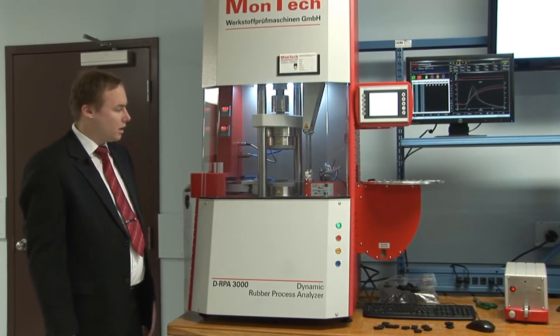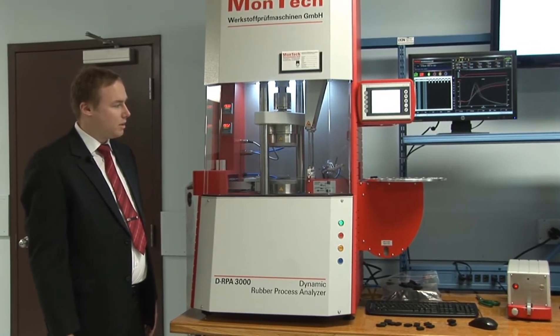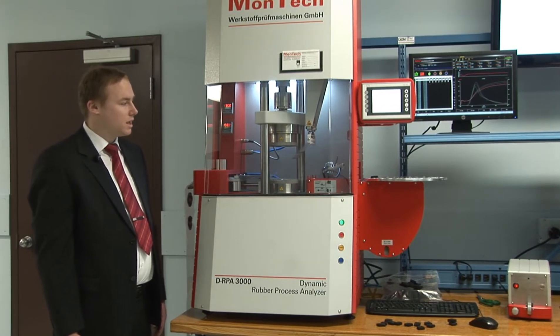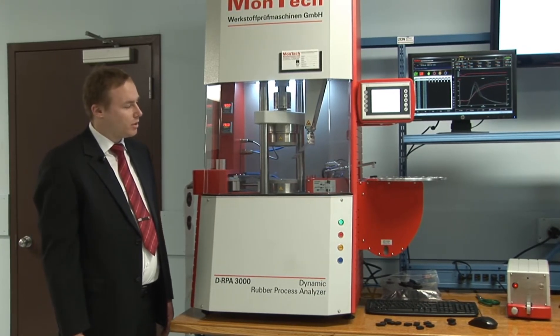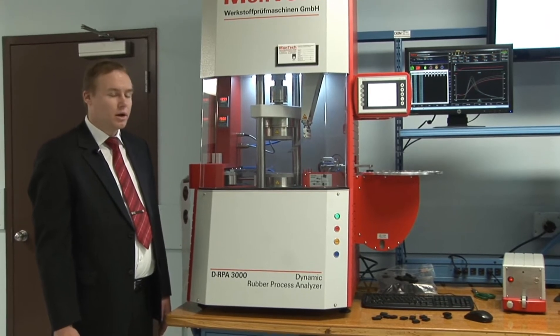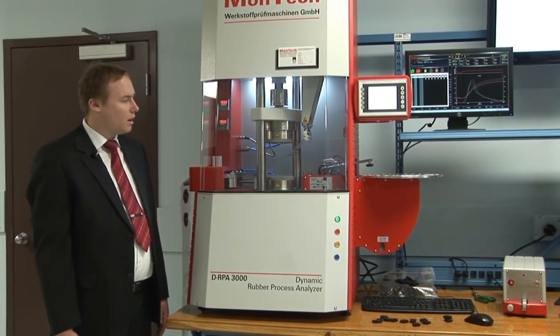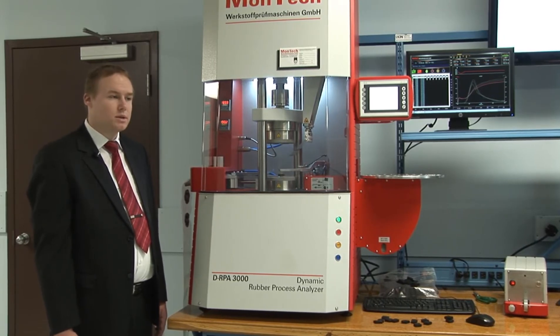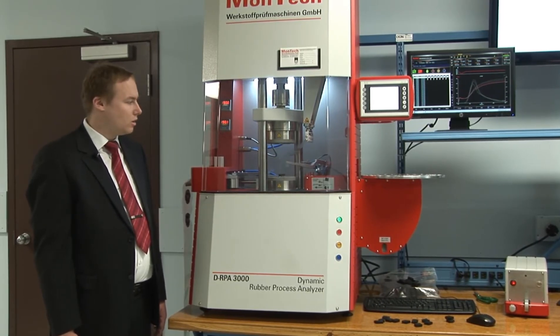Here we can see the first tested sample removed from the die, the second sample is picked up from the tray and directly placed onto the die, and afterwards the test sequence starts automatically.